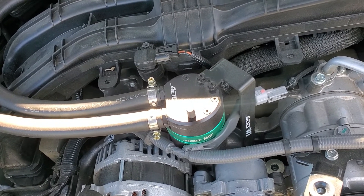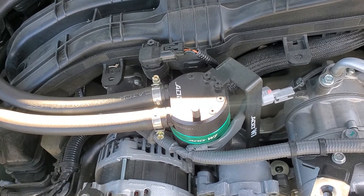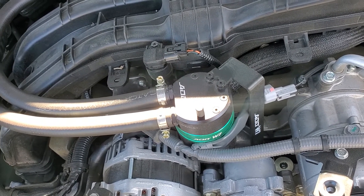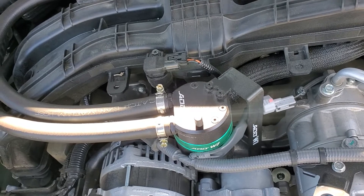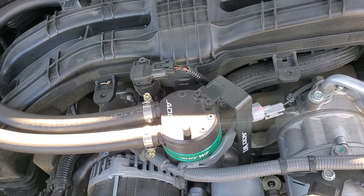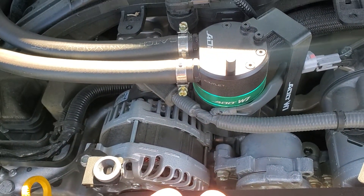In doing some research, I found out that installing a catch can can help — it's not going to eliminate this carbon buildup on the valves and the intake. So I just wanted to share with you this Add W1 can that I installed. I installed it at 1,000 miles.